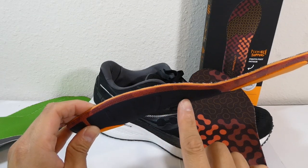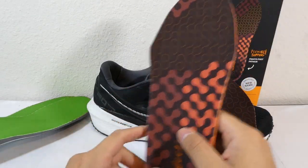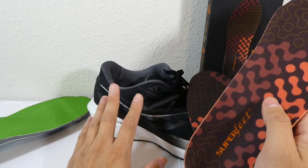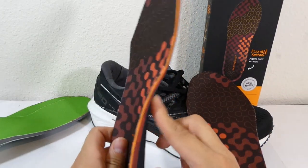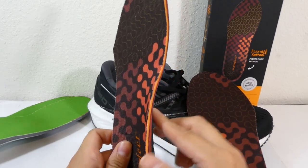And even then, these still had too much of an arch for my foot, where even just walking after I put them inside of my Triumph 20s, I could feel a lot of pressure right here in the middle of my arch.